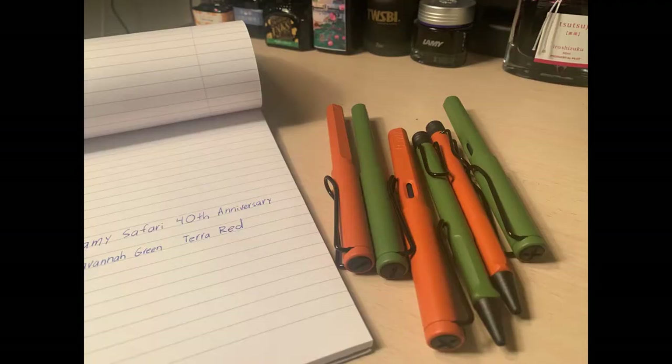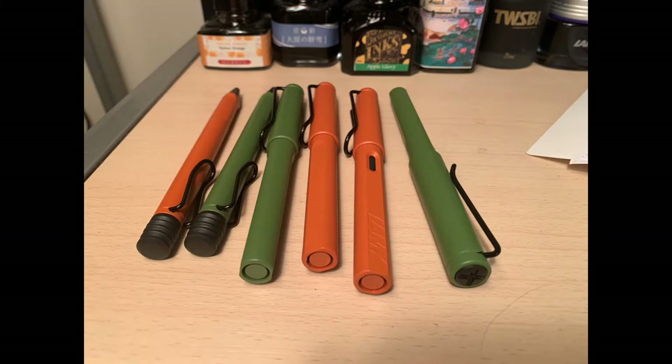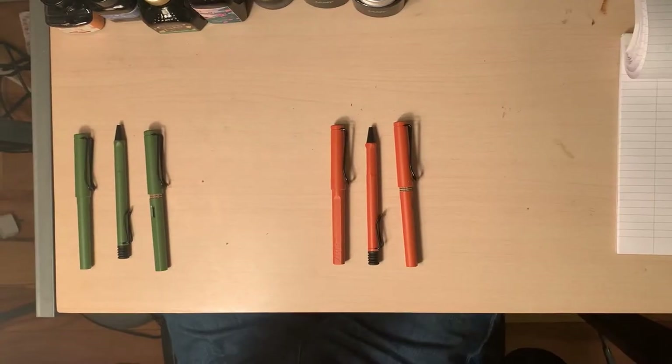Many Lamy fountain pen models share the same type of feed and nib. Most use stainless steel alloy Z50 nibs which can be interchanged by the user. The feeds are made of ABS plastic, and due to their etching and the technology they use, they optimize the ink flow characteristics of the feed surface, which gives you a nice smooth feeling. Lamy is a pioneer in the fountain pen industry, having won many awards, with engineering that ensures the best writing experience possible.